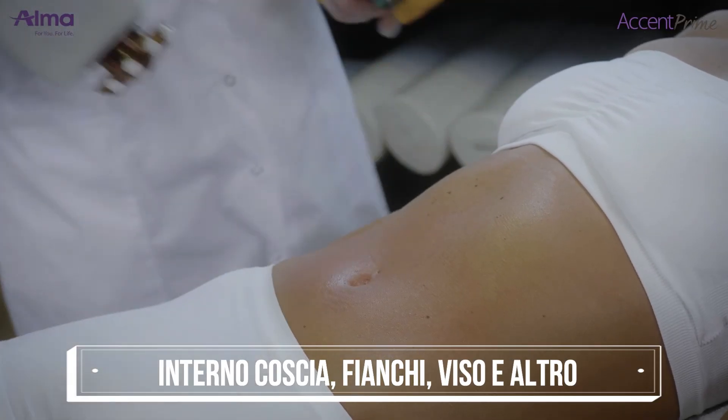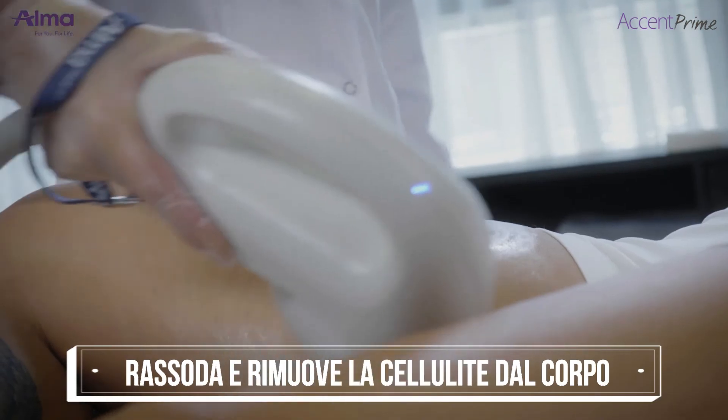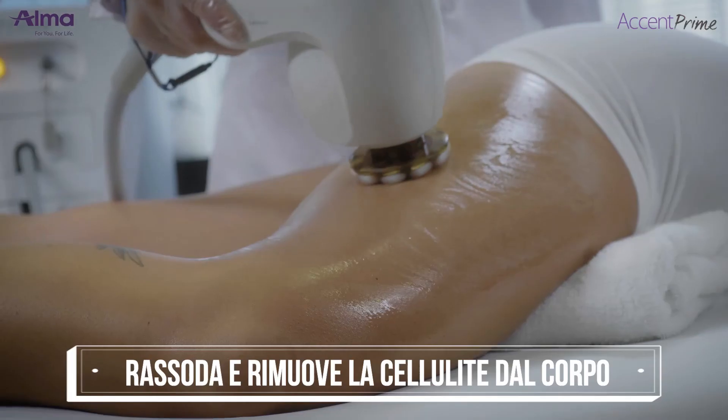Temperature of 40 to 44 degrees Celsius measured on the skin. Skin initially blanches slightly, then appears more erythematous. Treatment can be performed on all body areas.